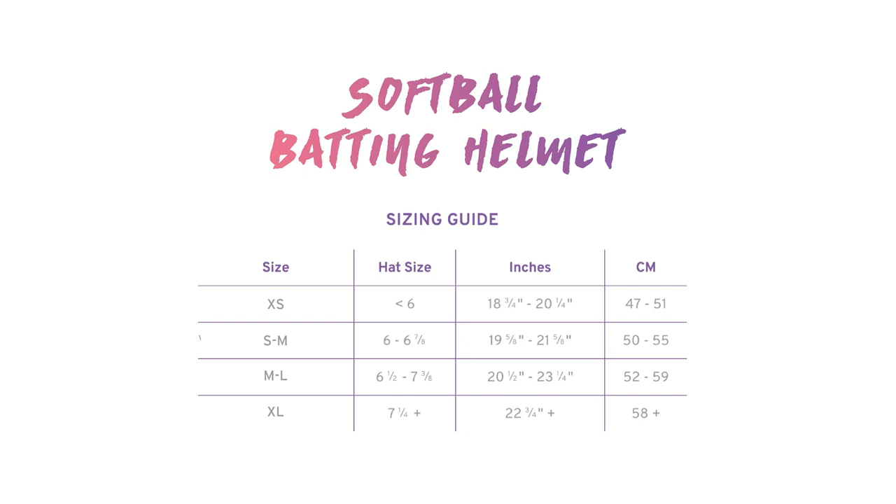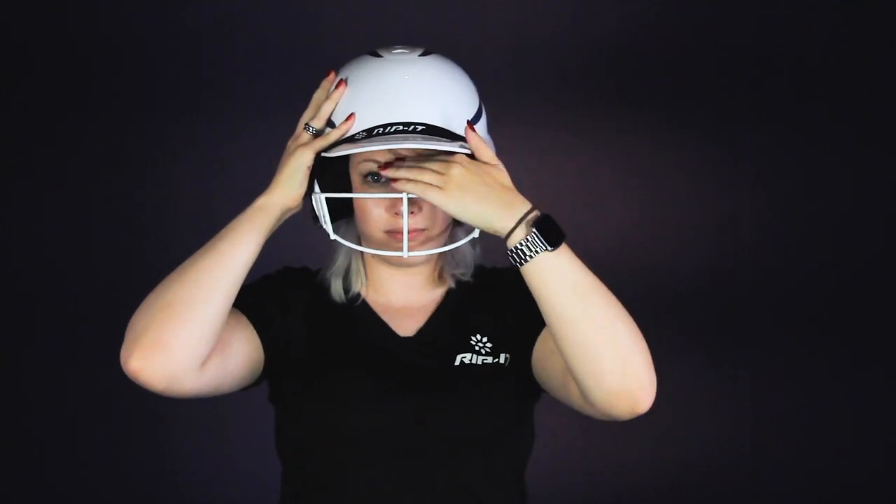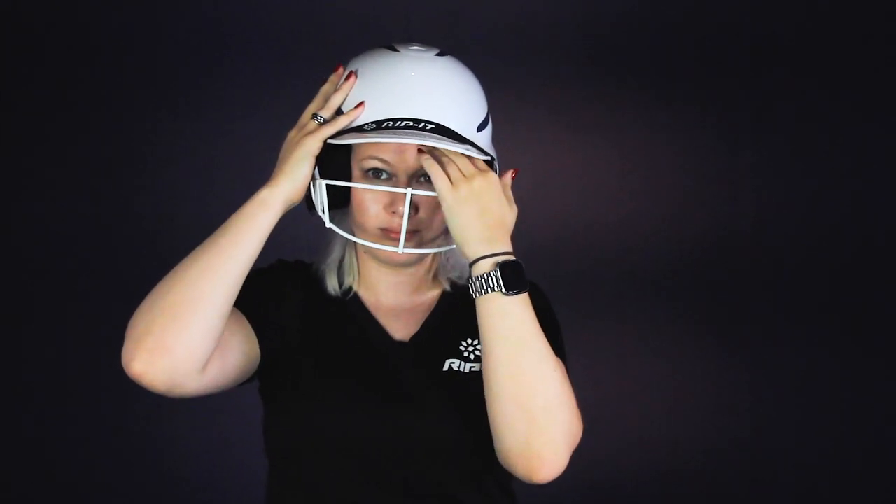Once you have found your correct helmet size, go ahead and try on your helmet and make sure it does not cover your eyebrows. From there, give it a few good shakes or try a slow jog to make sure that the helmet is not bobbing around.